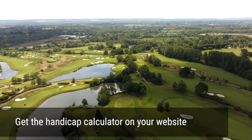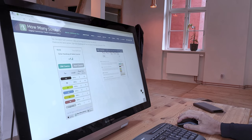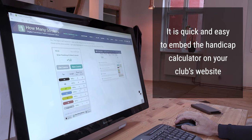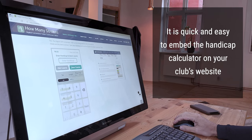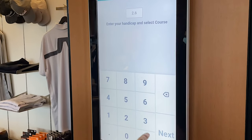If players want to check their playing handicap from home, your club can offer the handicap calculator on your website as well. It's quick and easy to embed the handicap calculator on your club's website.